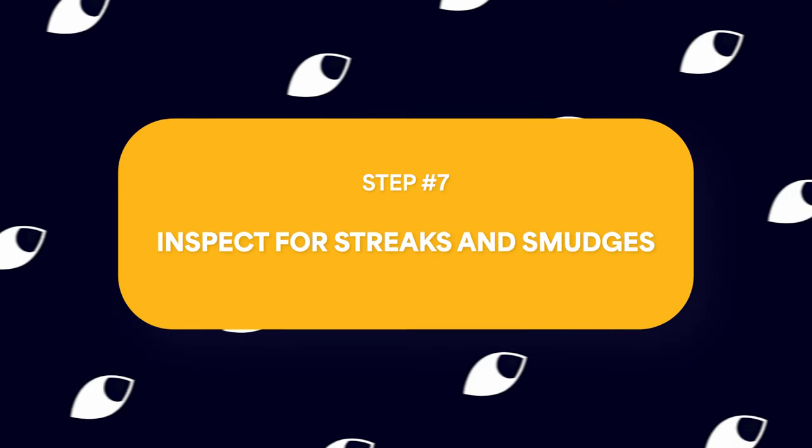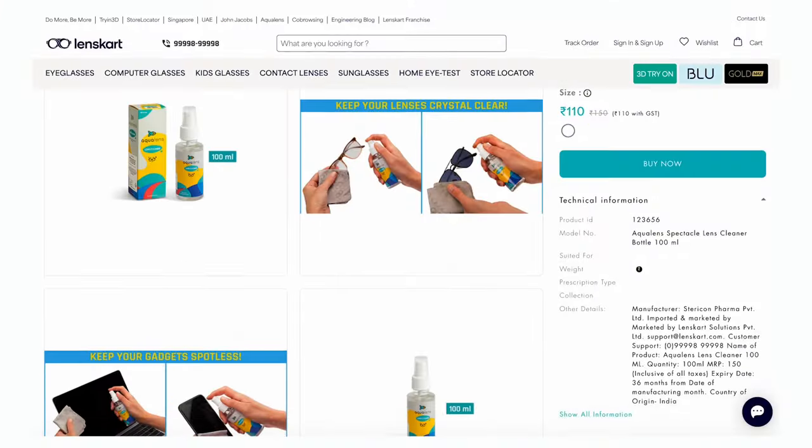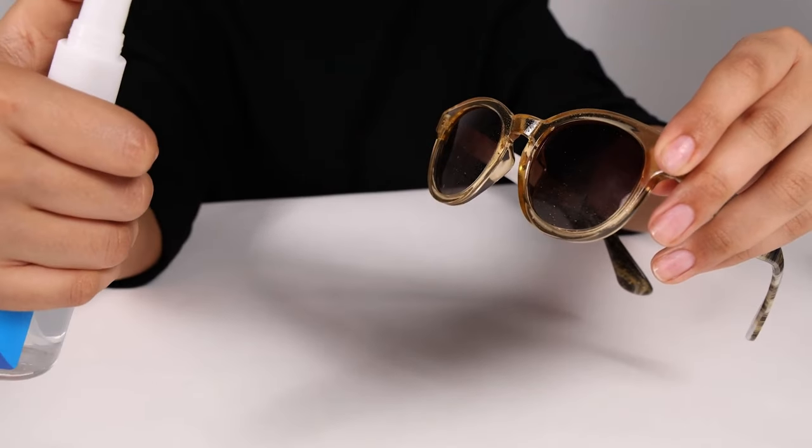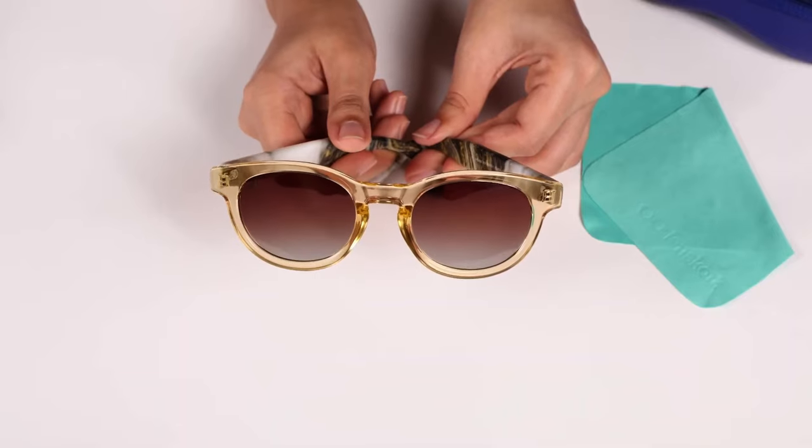Inspect for streaks and smudges. With your lenses clean and frames refreshed, take a moment to inspect your glasses for any remaining streaks or smudges. Hold them up to the light and tilt them to different angles to ensure you haven't missed any spot. If you spot any stubborn marks, no worries — this is where the Lenskart Lens Cleaner comes in handy. Apply a small amount to the affected area and use your microfiber cloth to gently buff away any remaining imperfections. A thorough inspection ensures that your eyeglasses provide you with a clear and unobstructed view.